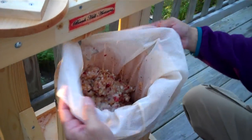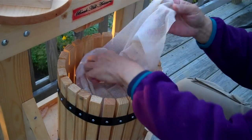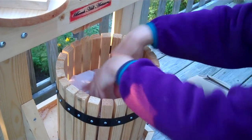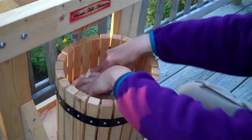There's a mesh bag, and what this does is it keeps the skin and seeds and things like that from being pressed into the cider. Put this right inside.